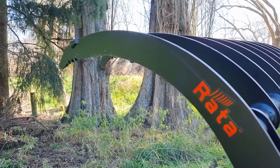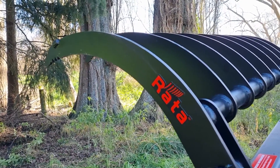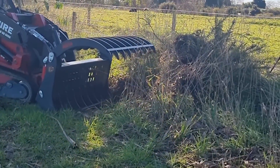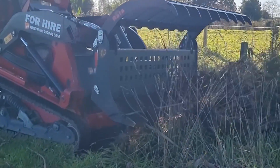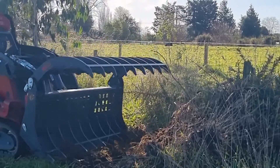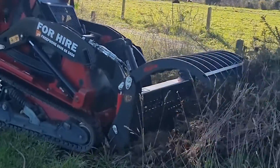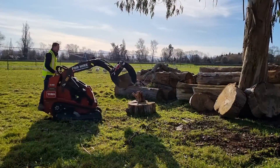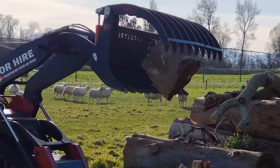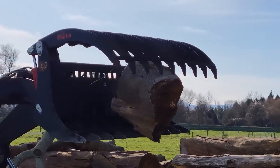It's good and strong — we've really given it a good old workout ripping out trees, weeds, branches, lifting concrete and various different things, obviously within the capabilities of the machine, and we haven't been able to bend it. We've actually tried pretty hard to find the weak spots but haven't found any on this machine.